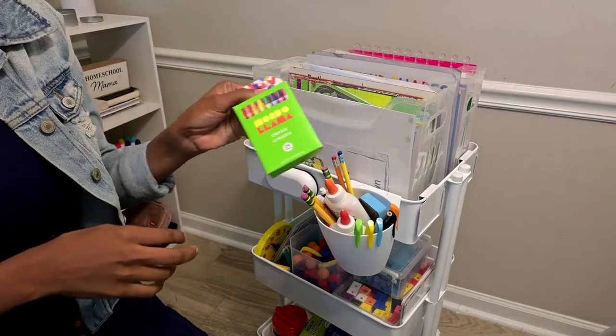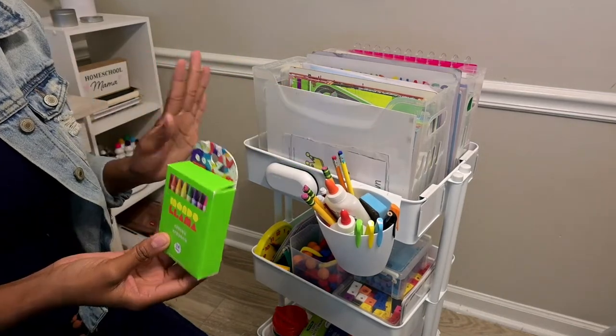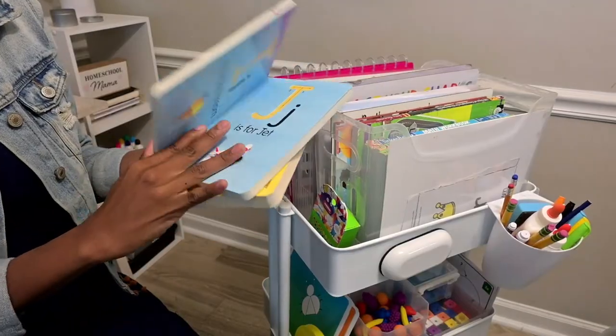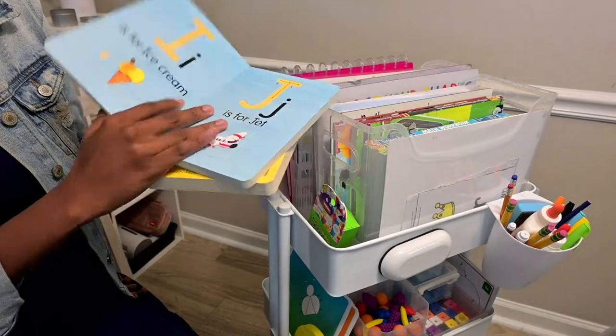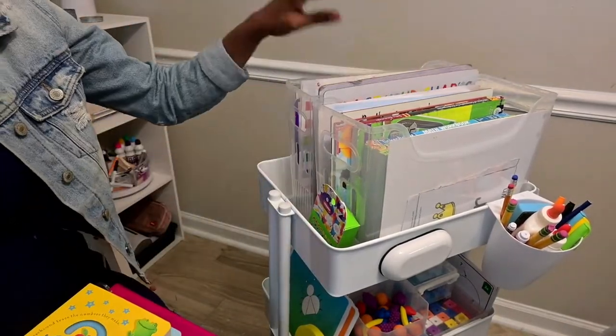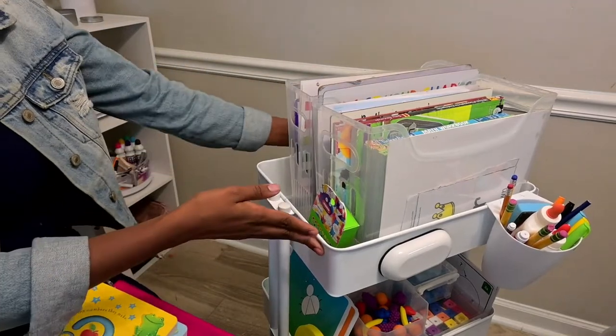I have a pack of crayons on here for if there's a coloring activity. These are the tracing books - three dollars. And I have two bins for the girls.